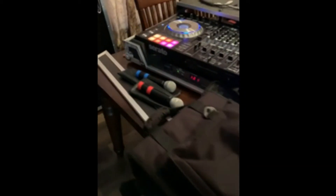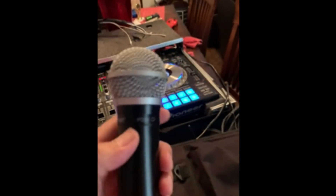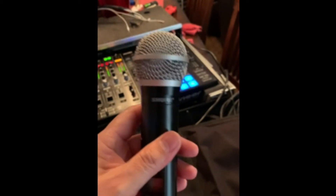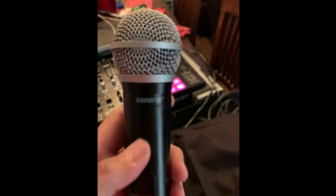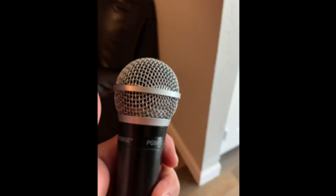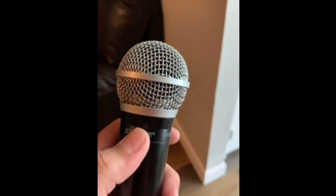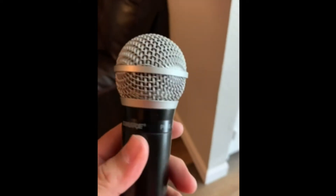Let me show you what I did first with the handhelds. This is the GTD Audio handhelds and I replaced the head with the Shure PG58 heads. The sound is totally different. I consider this a professional microphone system. I unscrew this and take off the original GTD Audio head and I buy this one on eBay. I did a couple of modifications inside — I got a solder and some stuff, but I'm making it work.